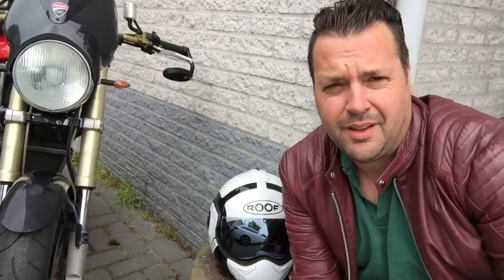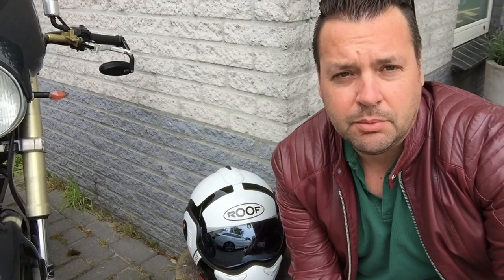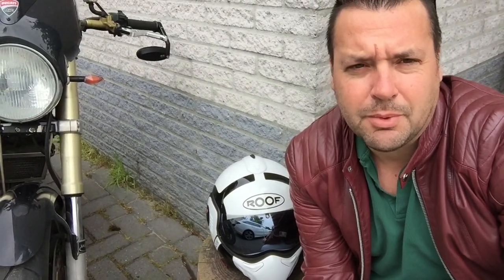Hi there, I'm Luciano. I want to make a review about the Roof helmet, the Roof Boxer. The reason I want to do this is because I want to make a user review instead of a buying review from a wholesaler. I just recently went on a trip of 2300 kilometers with my new Roof helmet. I went from the north of the Netherlands up to the Stelvio Pass in Italy and all the way back to France, Germany, and Switzerland. So I think I can give a good user review about the good and the bad things about the helmet.